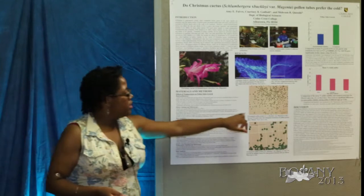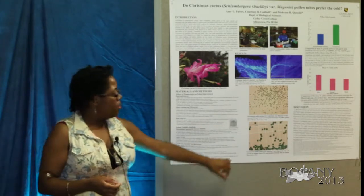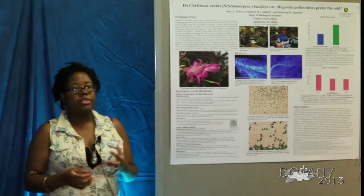The first photo is a very good depiction of what the pollen tubes looked like that we were looking for. In the bottom image you can see a few burst pollen grains and one burst pollen tube.